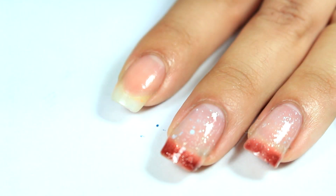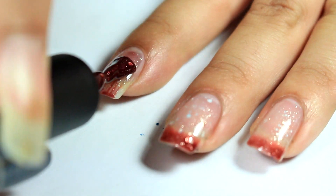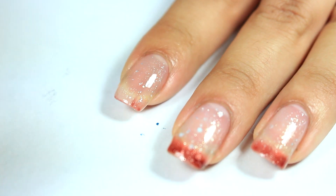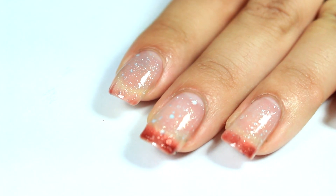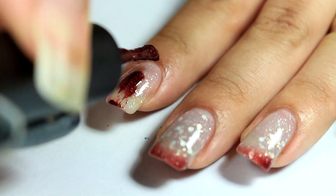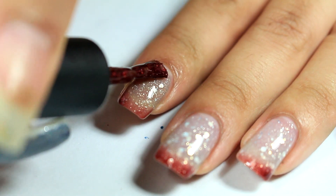Okay, let's go ahead and move on to the second color. Here is one coat of Coca-Cola Float. I'm going to go ahead and cure this under the lamp for 30 seconds. Here is the second coat — this lighter color looks more of a gray than a tan, as it shows on the lid.